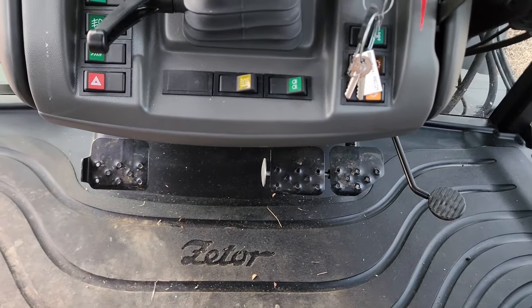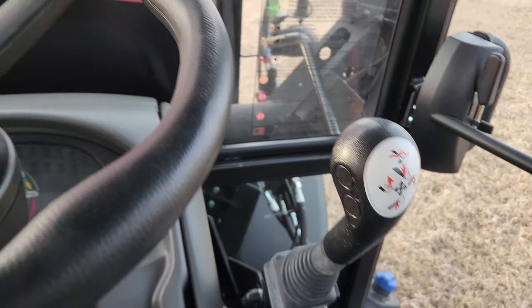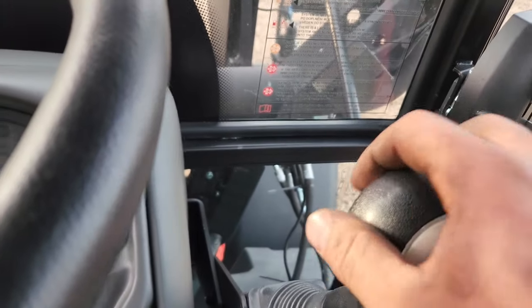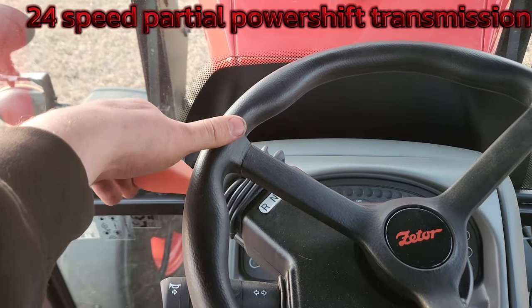Individual brakes, foot throttle, and hand throttle. Joystick for the loader with a third-function control on the front.